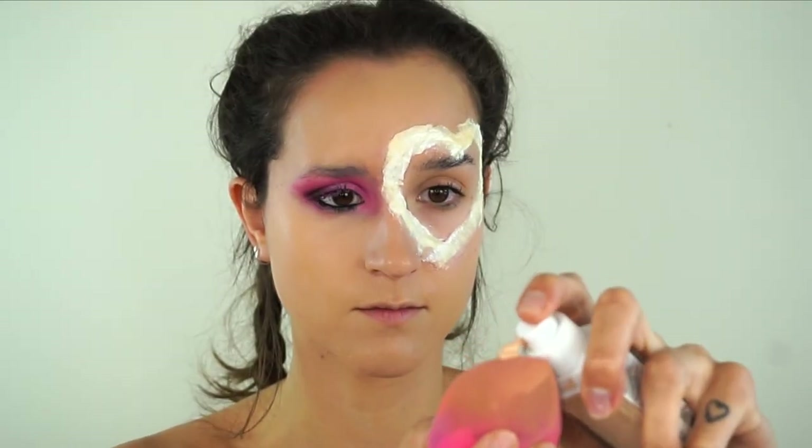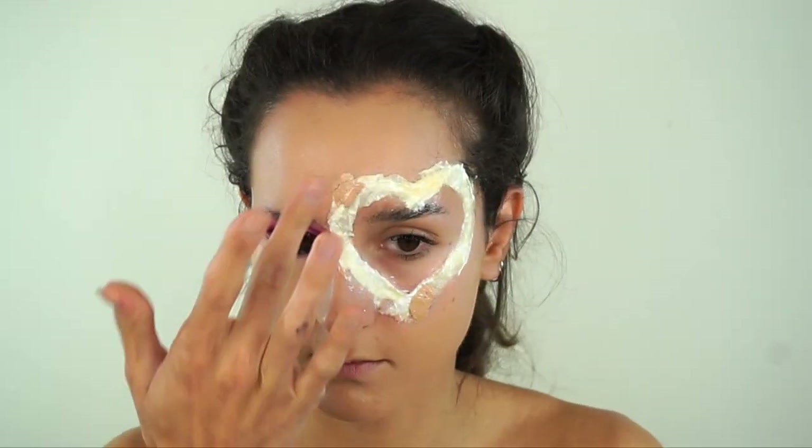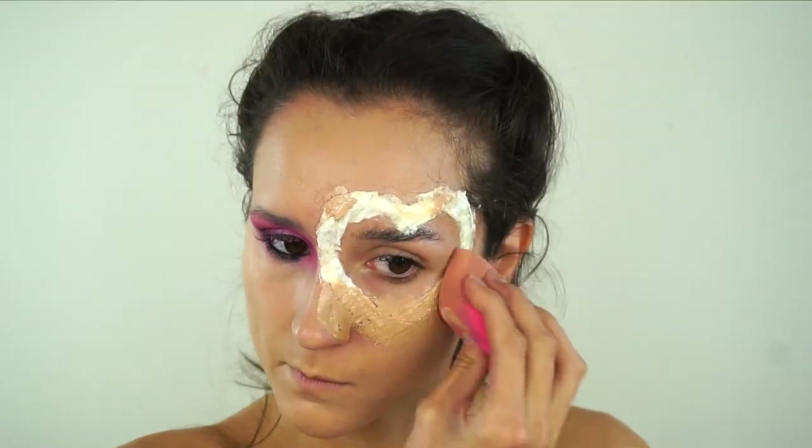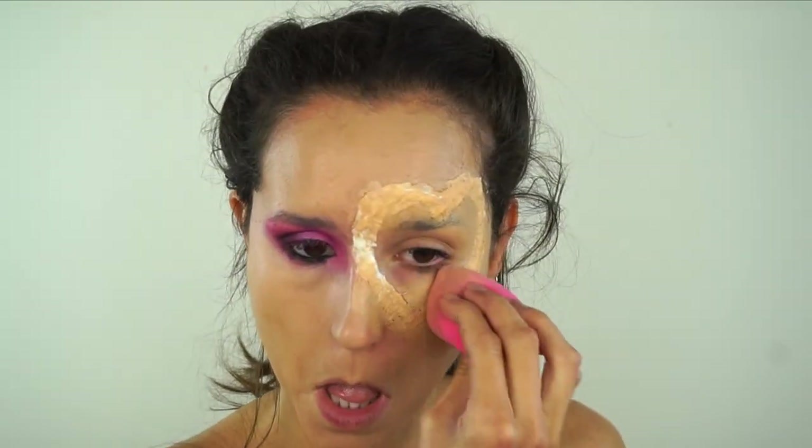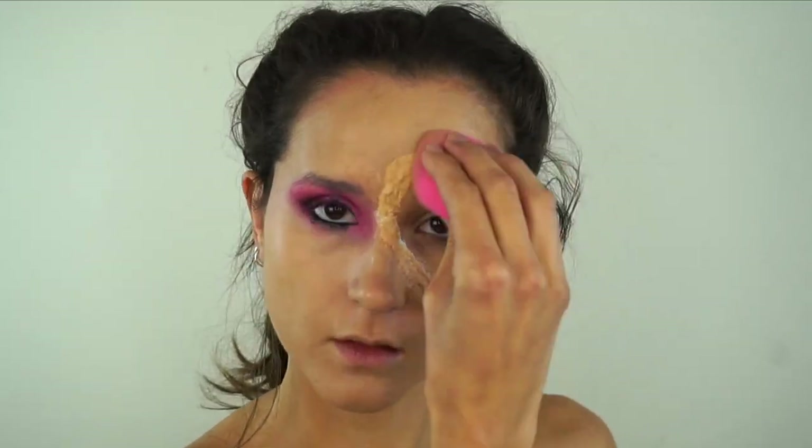Now we're going to be taking the foundation on the heart. You want to completely cover the heart so that there's no white showing at all. You want it to look the same colour as your skin pretty much - it looks a bit darker at the moment but we're going to go over it with concealer in a moment.